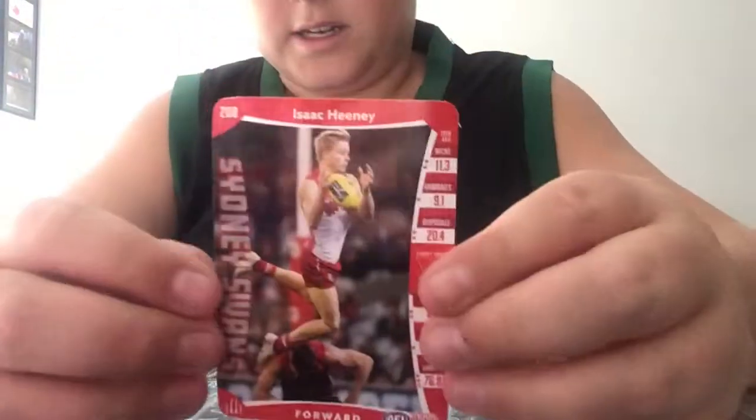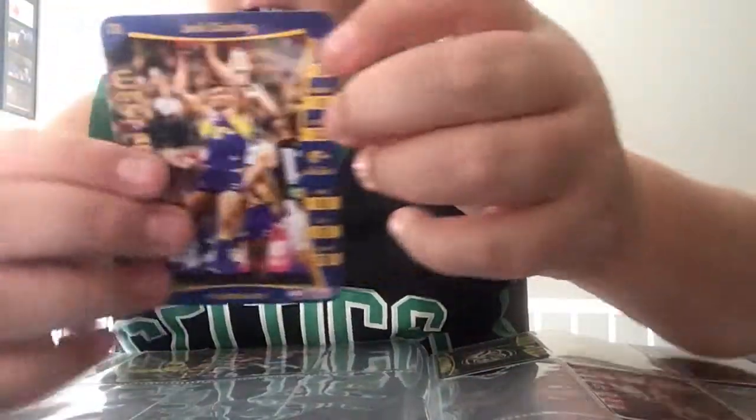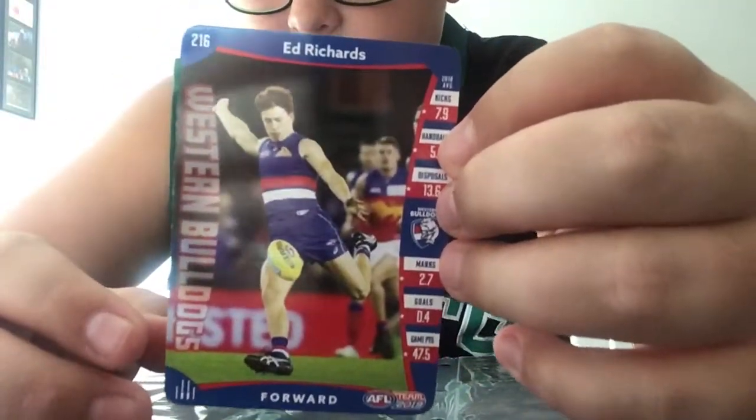And Isaac Heeney. Now we have Jamie Cripps - premiership grand final card - and Jack Darling. We also have Ed Richards; he's new to the Team Coach, he wasn't in it last year.